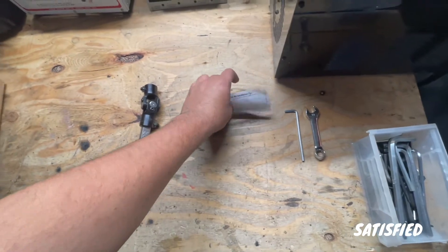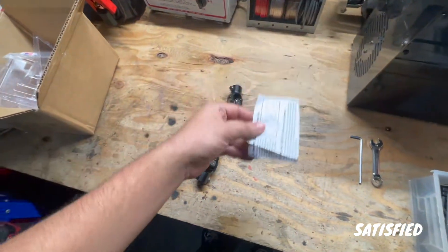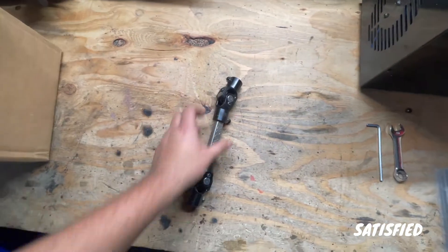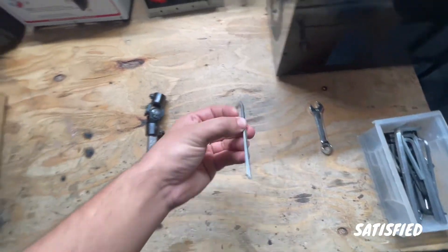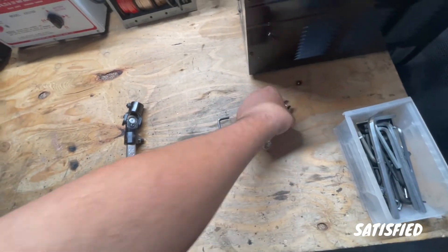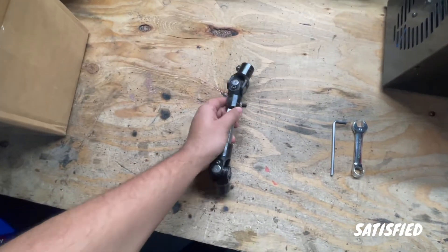They do send you a little instruction card, but it's kind of cut off so there's not really that much use for it. Once you get everything spread out on the table it's pretty easy to put together. Everything is straightforward with the screws — you do need an allen wrench. I don't know what size it is because I just have a bucket of allen wrenches, but you do need an allen wrench and also a 13 millimeter wrench as well. It's pretty straightforward and everything is really sturdy.